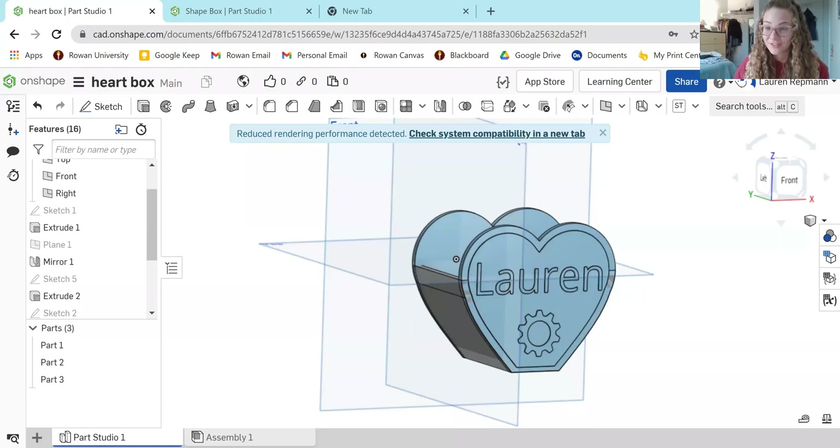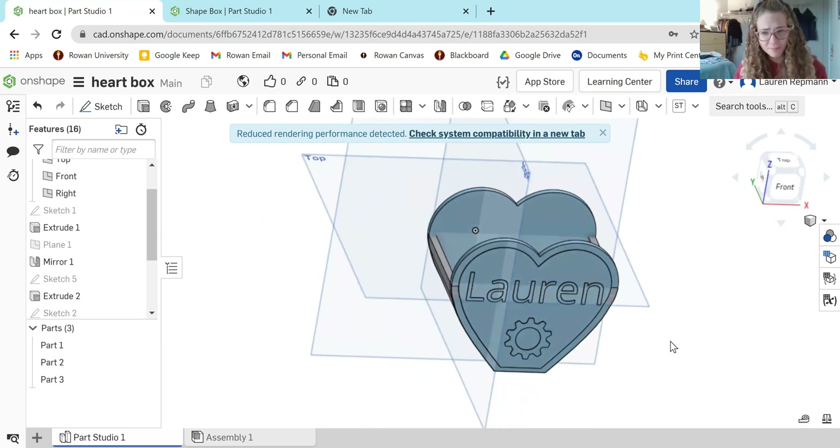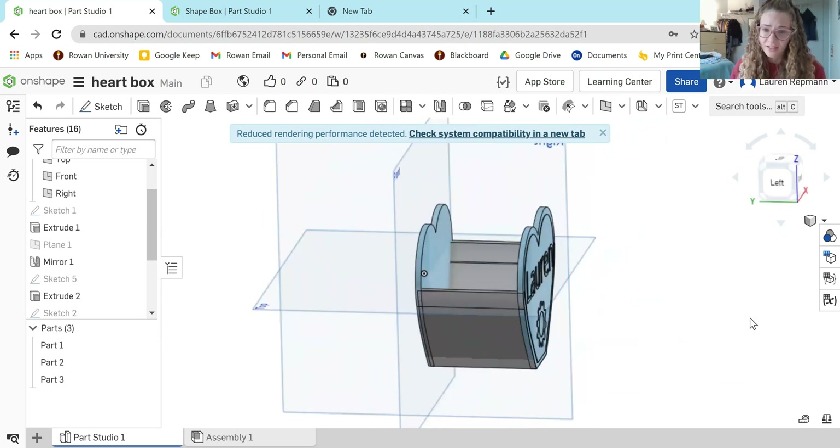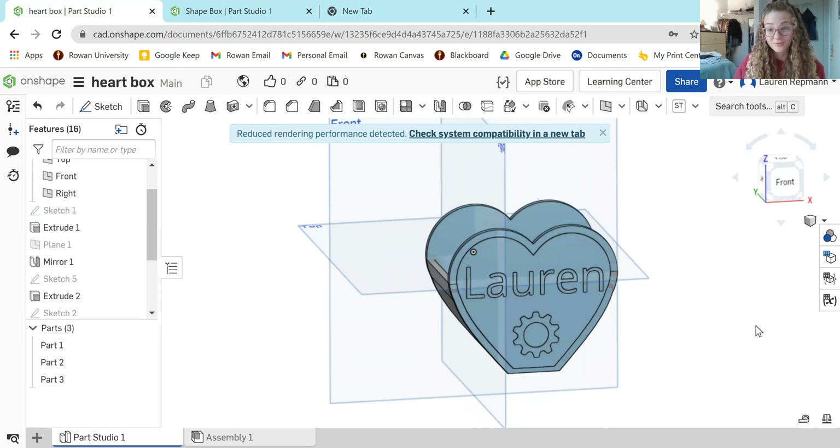First, I'm going to show you the model that we're doing. So this is what it looks like. It's really great for desk organizing — if you want to put your paperclips or staples somewhere, you can use this. You can also put your jewelry in it. That's what I use mine for.